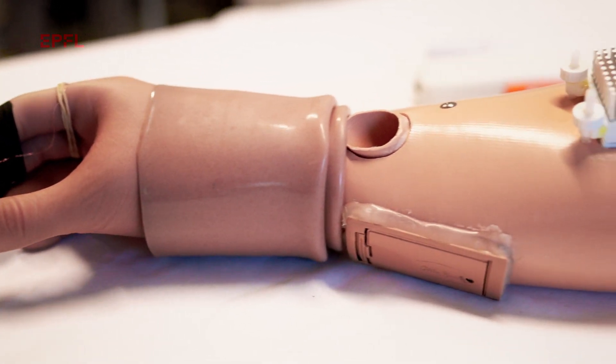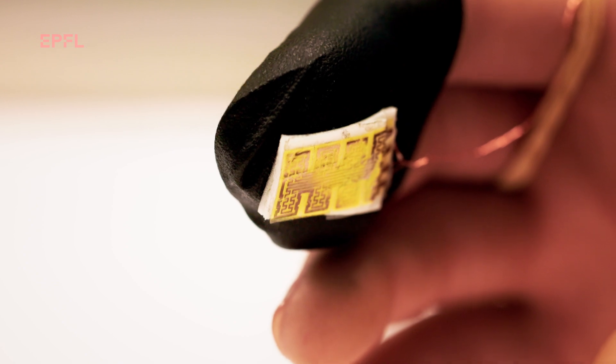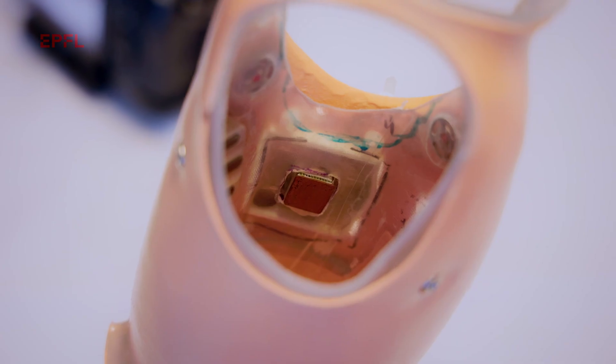This is the first wearable bionic hand which allows amputees to feel temperature in their phantom hands. It is wearable because it doesn't need to be connected to an external computer, and all the electronics, sensors, and batteries are integrated into this socket.